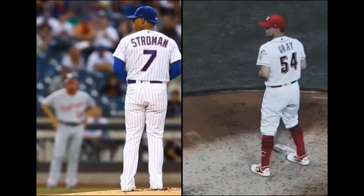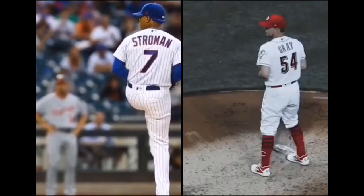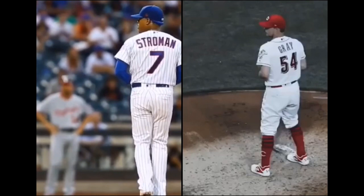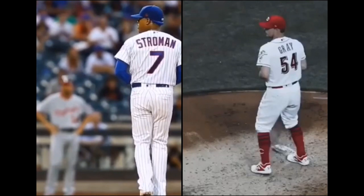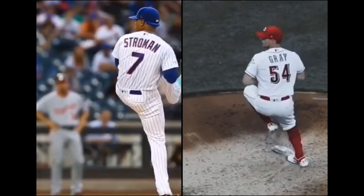Now, acceleration for me begins in the initial move. So we're going to see Stroman here, and when I say initial move, I essentially mean when the lead foot disconnects from the ground. So we're going to take a look at both of these guys and what their body does as soon as their lead foot disconnects from the ground. Play it through. So right off the bat, you see them initiate forward momentum, which is going to then signal to the brain, yo, we're getting going. Now the brain has to signal to the body and say we have to increase everything else from the acceleration standpoint to be able to be on time.